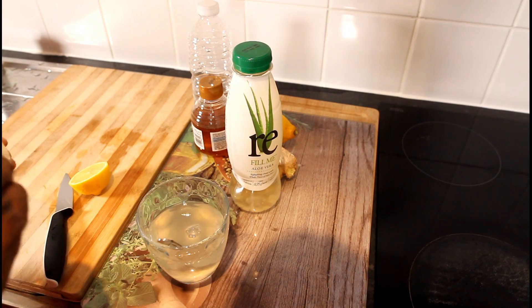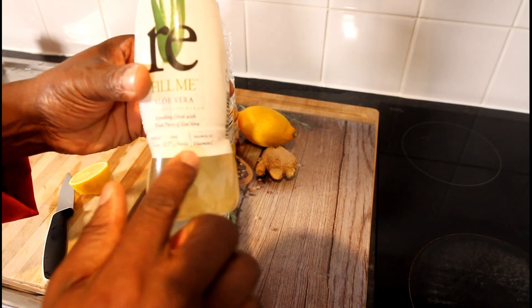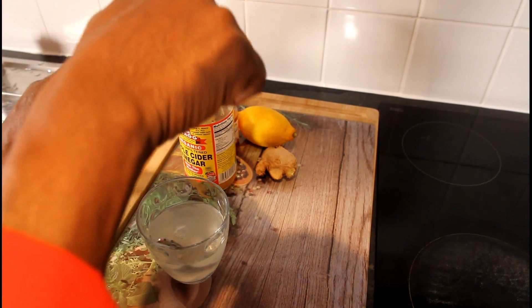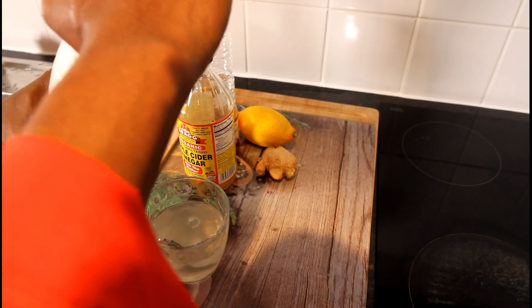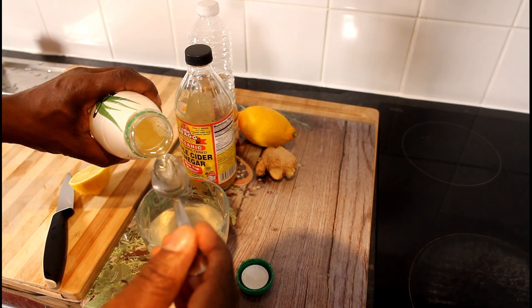Mix it like that. Now we're adding aloe vera — natural aloe vera from the health shop. Give it a shake, and add one teaspoon.